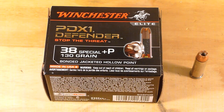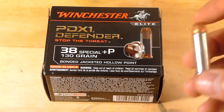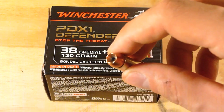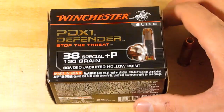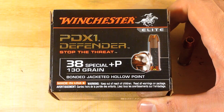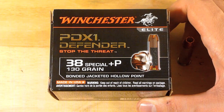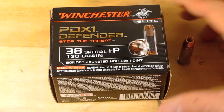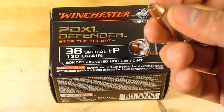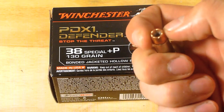That was me shooting the Smith & Wesson 642. The cartridge I was shooting is this Winchester PDX-1 38 Special Plus P 130 grain bonded jacketed hollow point. It has a nickel plated shell casing and a ball ended bullet which will help with jacket separation.